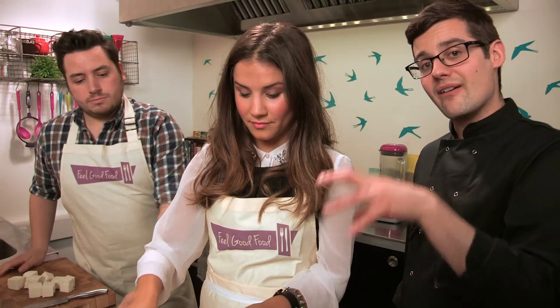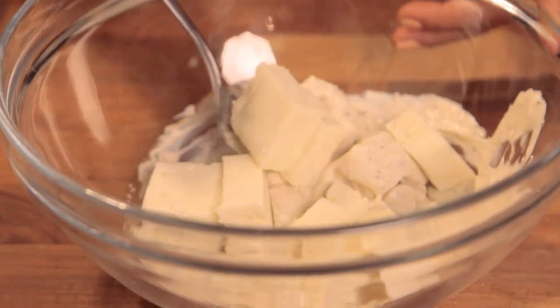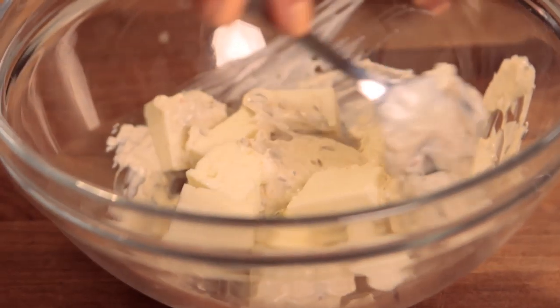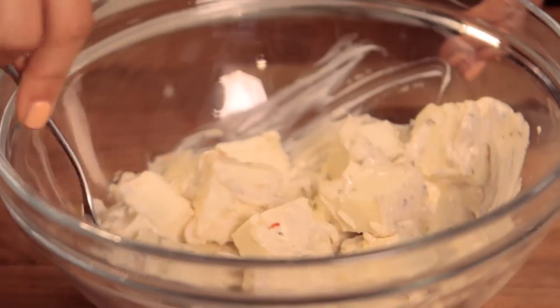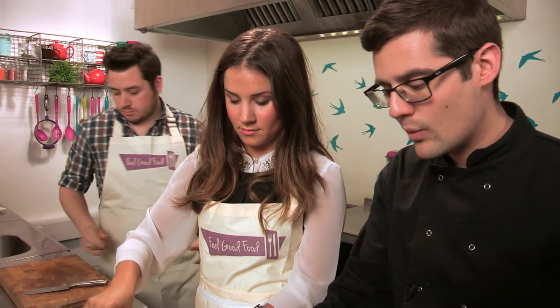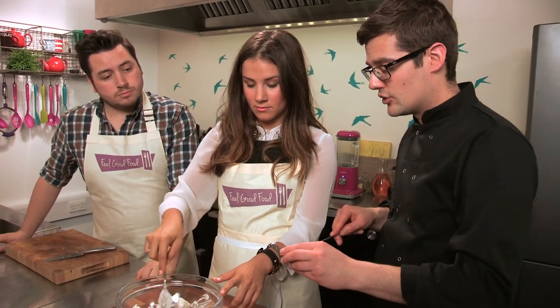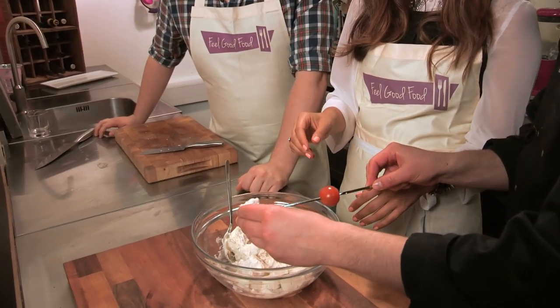You'd often see halloumi cheese on a barbecue — paneer behaves in a very similar way; it doesn't melt over high heat, but here they're adding Indian spices — best of both worlds. The spices, salt, pepper, and paneer are mixed together carefully so it doesn't break up. Best to leave it to marinate for a couple of hours in the fridge, or overnight. For now they race ahead and skewer the paneer with cherry tomatoes, alternating as they go.